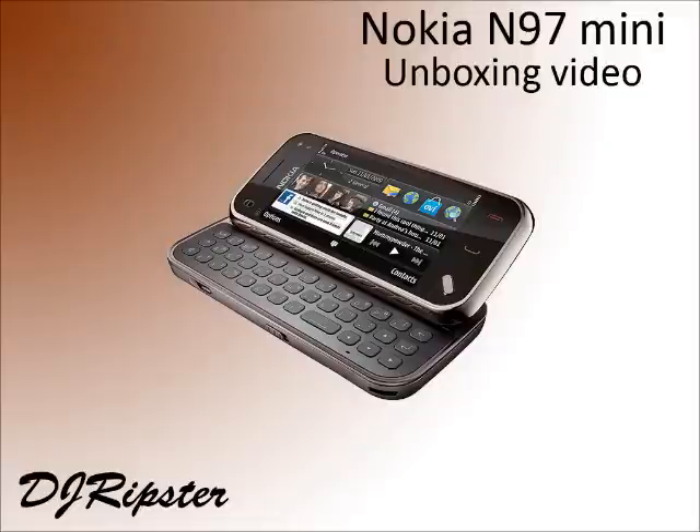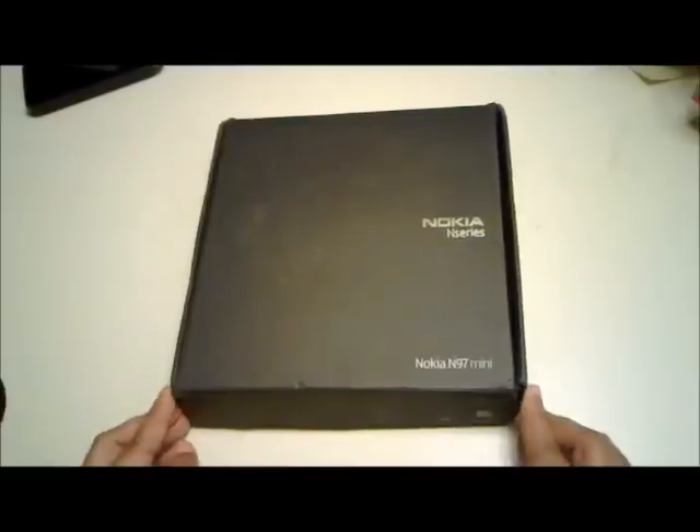Hey guys and welcome to this unboxing video for the Nokia N97 Mini. First let's open the retail packaging and see what the box contains.